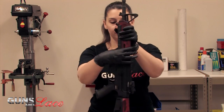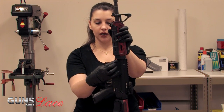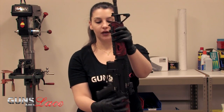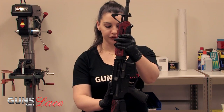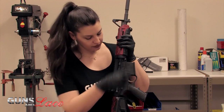Next you would go ahead and push on the front takedown pin and the back takedown pin. With my nails I actually need to use a little tool for that, but some people can just use their finger. So you'll push those forward and pull them all the way out.